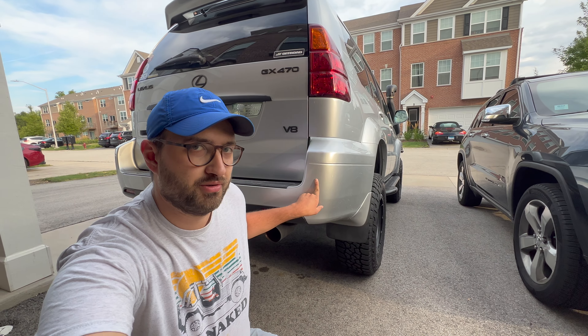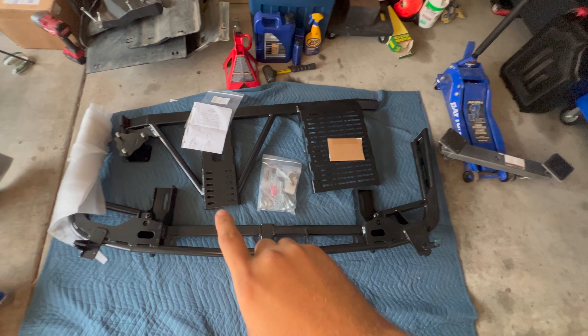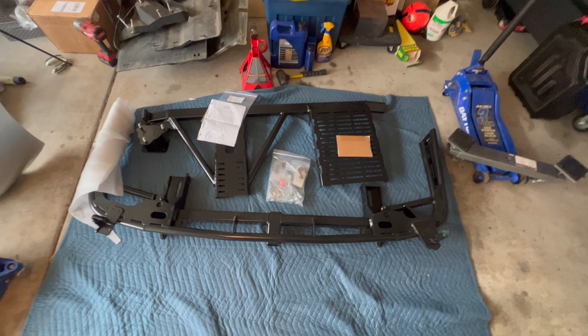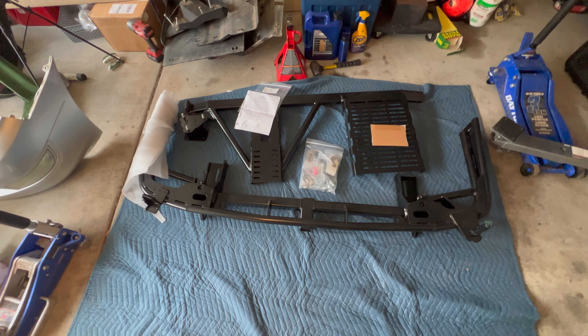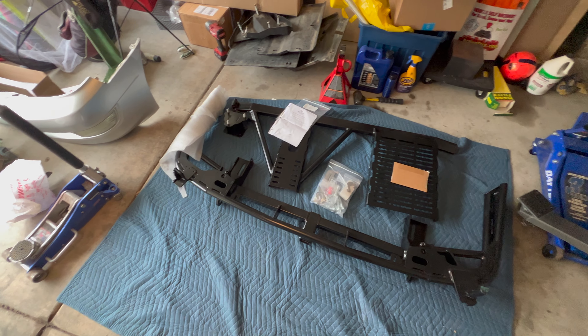Hello everybody and welcome to my channel, this is Eric's Adventures. On today's video we'll be replacing the rear bumper on my GX470. I have the Ascend Fabrication rear bumper with swing out — it has a tire carrier and an accessory panel. This is kind of a hybrid bumper, high clearance, and I think this is one of the best looking rear bumpers on the market — that's why I bought it. Kind of minimalistic, still keeps the top half of the bumper cover.